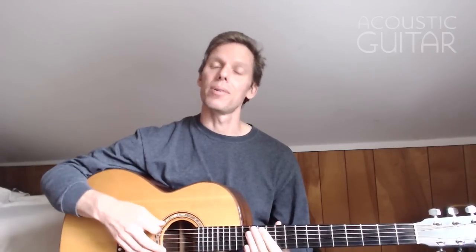I'm Jeffrey Pepper Rogers here for Acoustic Guitar with a lesson on using drop D tuning in keys other than D. Most songs in drop D tuning with the 6th string tuned down to D are in the key of D, which makes a lot of sense because you get that nice low bass note under a D chord. It sounds great when that's the I chord — you can really let that low bass note ring. But drop D can be great for other keys as well.